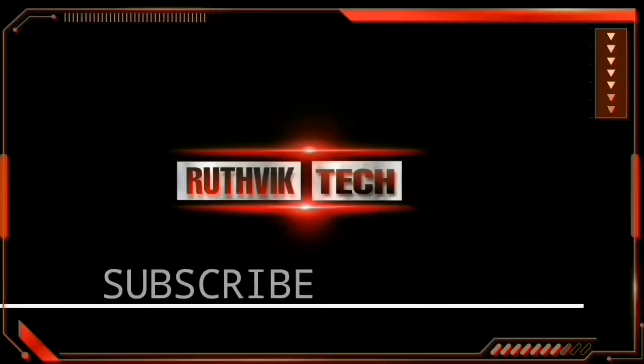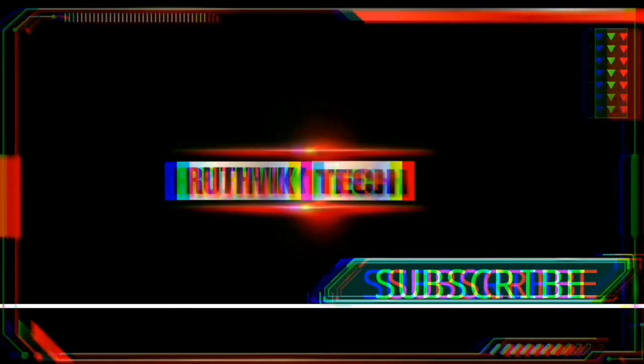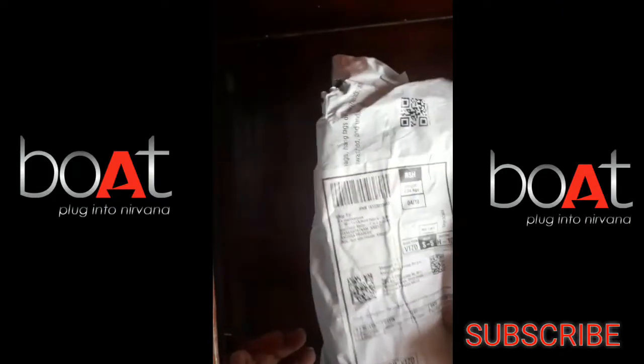Hi, hello friends. I am Rithwik, welcome to Rithwik Tech Channel. I am going to unbox the Boat Bassheads 152 earphones. Okay friends, let's start the unboxing.